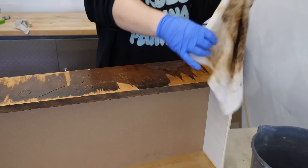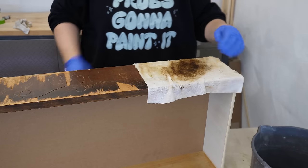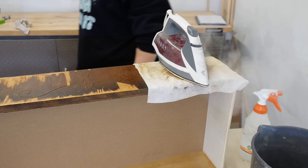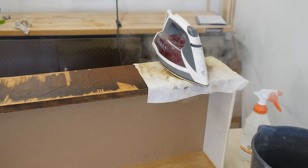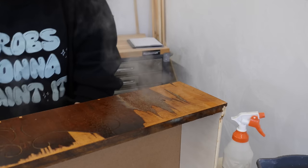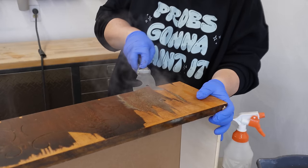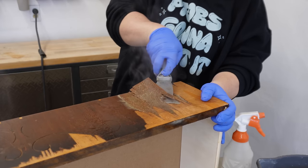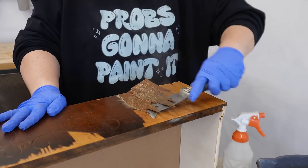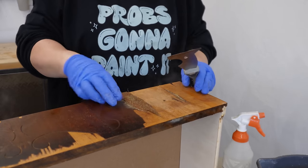I started at the veneer with my painter's tool and got off as much as I could, and then I plugged in the junky old iron that I keep in the garage for this exact purpose and grabbed some rags and clean water to start steaming off the sections that were still stuck down. The hide glue that was used to apply the veneer originally is water soluble, so a bit of steam helps reactivate it and makes getting underneath with a blade so much easier.